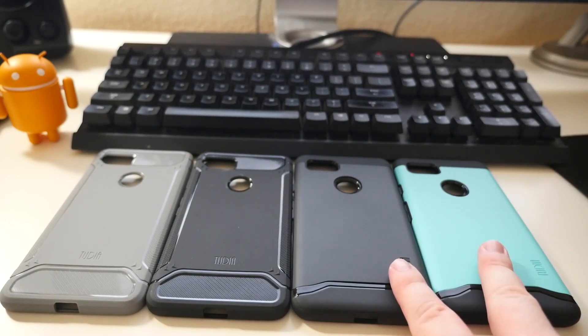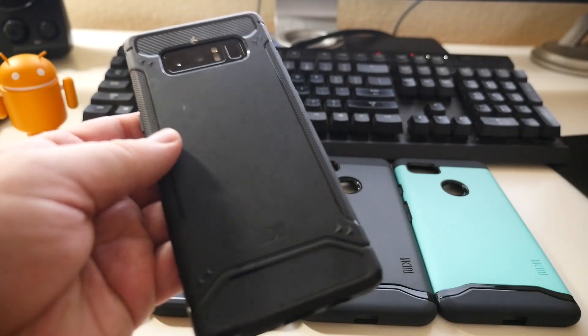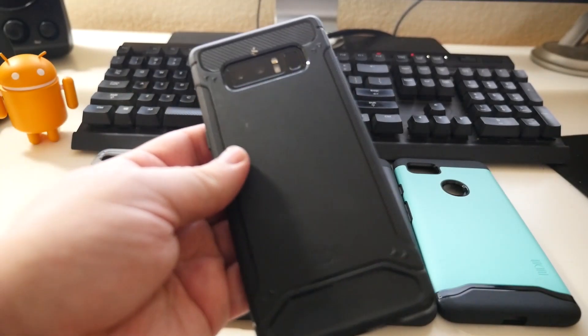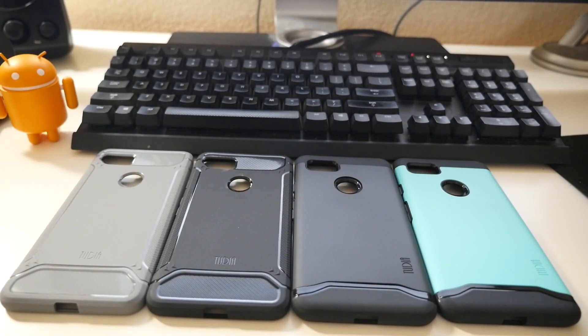Literally like six bucks for these cases and like five bucks for these cases, and they're really good cases. I use the Tudia TAM case on my Galaxy Note 8 and I love it. It's real thin but gives you some protection at the same time. So we're going to try these cases out.